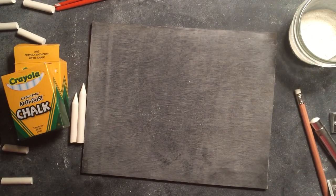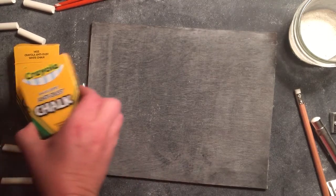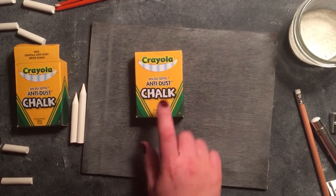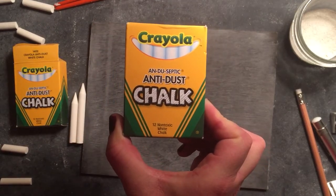The first thing is purchasing the right kind of chalk. You probably have a box of really cheap chalk sitting at home from the dollar store or Walmart, and that chalk is really dusty and crumbles easily. You want to hang on to that chalk to season your chalkboard — you can see another video on how to do that — but for drawing and lettering you want to purchase Crayola anti-dust chalk.